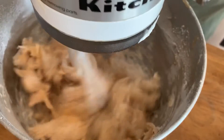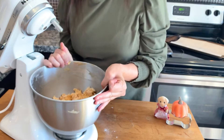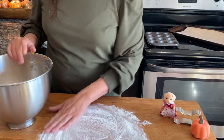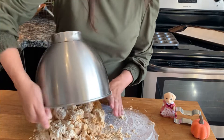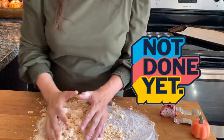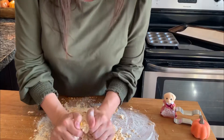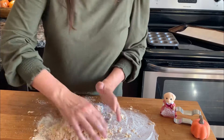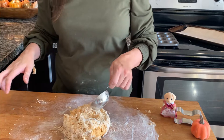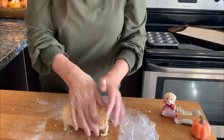When you finish mixing your dough, you're going to take it out of the bowl and put it on a floured surface. You're going to knead it with your hands until it forms a ball. If your dough is really dry and it's not sticking together, add about a tablespoon of water.